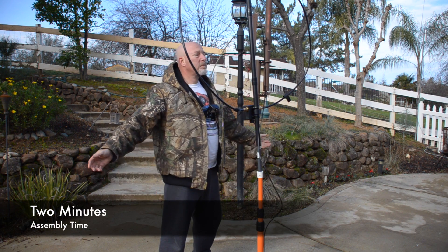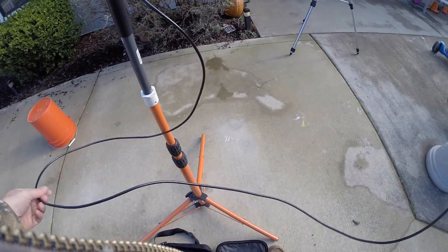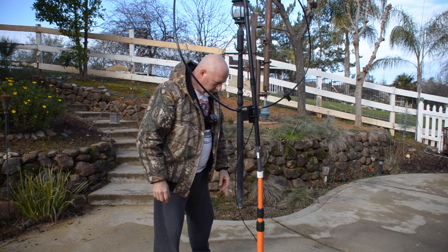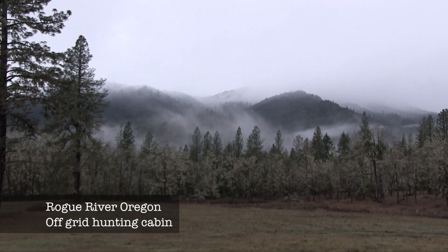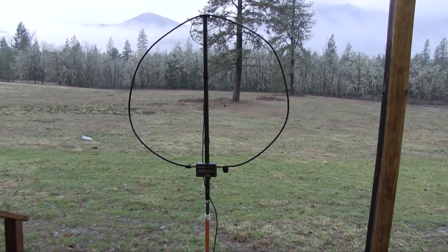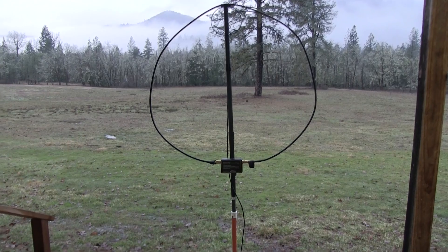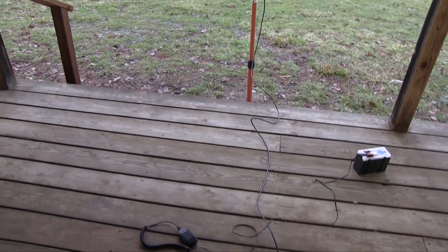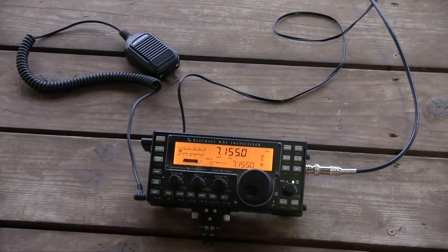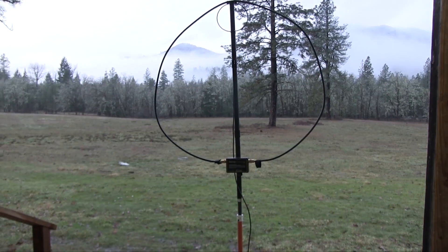We're done — that's it, Alex Loop is complete. It comes with about six feet of wire with a BNC connector on there.